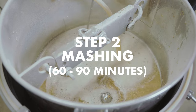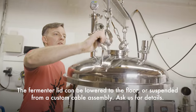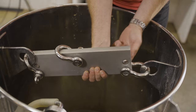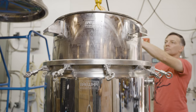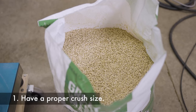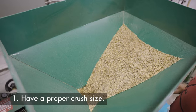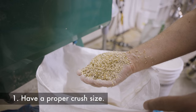Step two is mashing, which is about 60 to 90 minutes. Once the water is at your strike temperature, the mash colander is lowered into the fermenter. The temperature on the controller is then adjusted to your mash temperature and crushed grain is added. First, have a proper sized crush — a consistent crush of 1 to 1.2 millimeters gives great grain bed fluidity, meaning water can easily move through it and provides great mash efficiency.